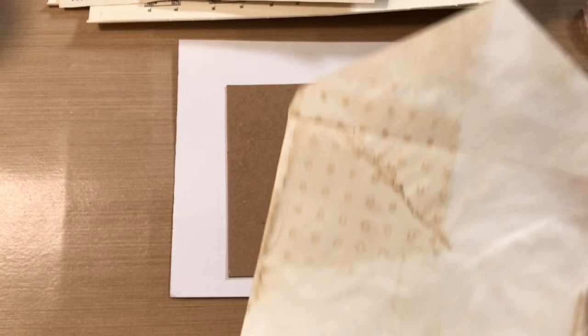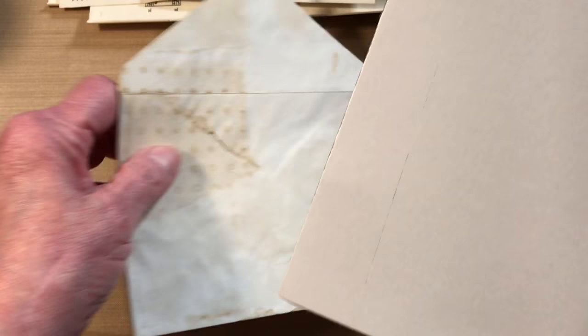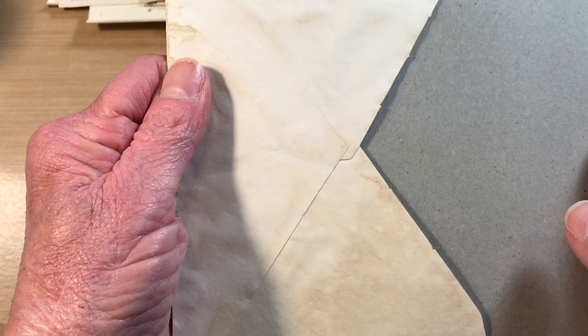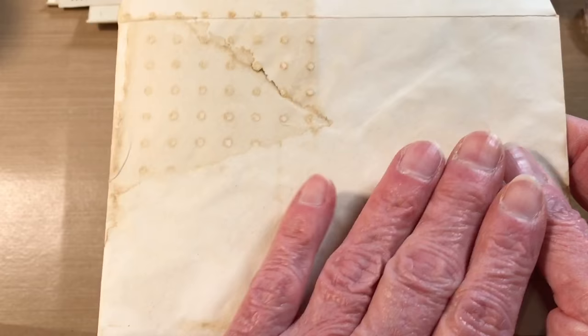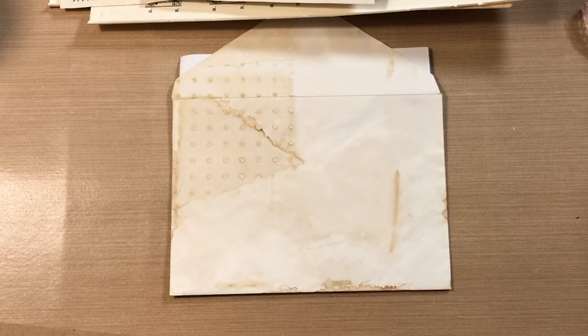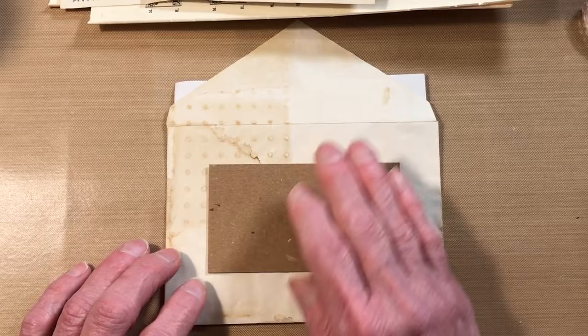You want your flap to be up when you do this. You can see right here where I cut. This is just a little piece of cardboard — could be anything, maybe a small cutting board — anything to keep it from cutting through the back of the envelope. I didn't use a pencil but you can if you would like. My main goal was just to kind of center it, and if I can get away with not measuring, I do.